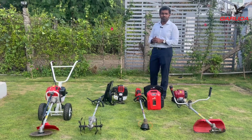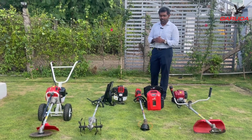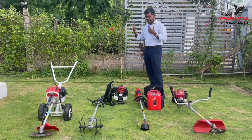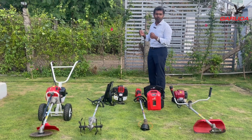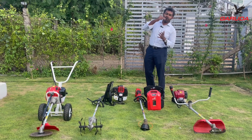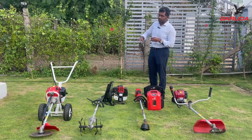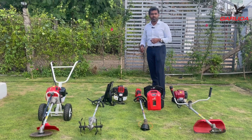One thing you should never do with a backpack brush cutter is remove weeds on a slope. Because of the engine weight and your own weight, your center of gravity shifts backward and you're very prone to falling. If you plan to remove weeds on a slope, always choose a side pack brush cutter, not a backpack brush cutter.